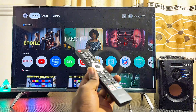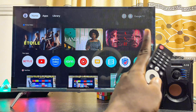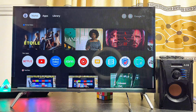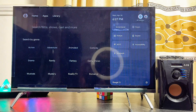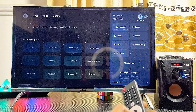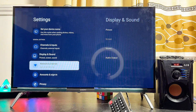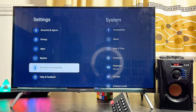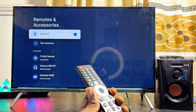From the home screen of your Google TV, navigate to the Settings icon at the top right corner. You can select the Bluetooth option directly, or click on the Settings icon and scroll down until you get to the Remote and Accessories option at the bottom. Go ahead and select that.